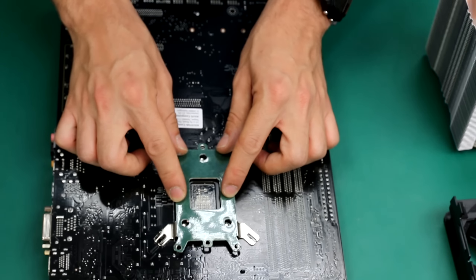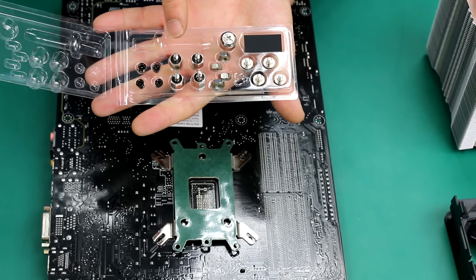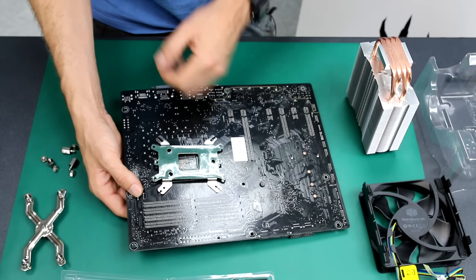The beautiful thing about the motherboard is that they may look very complicated in their layout, but everything has a label. So it's really, really hard to make mistakes. And you can refer to the motherboard manual all the time. So LGA1151 — let's look for that in the manual. Now we know that our socket is an LGA1151.